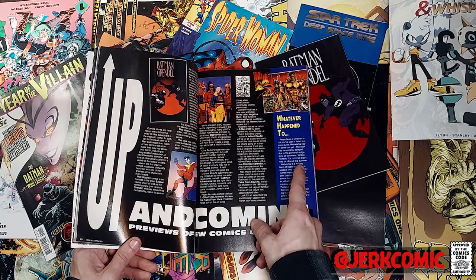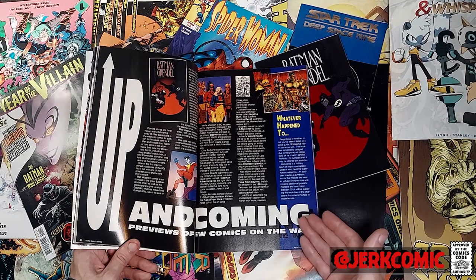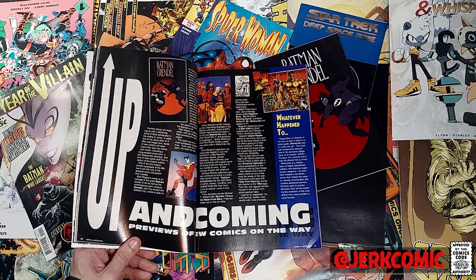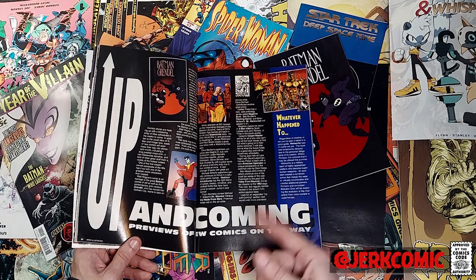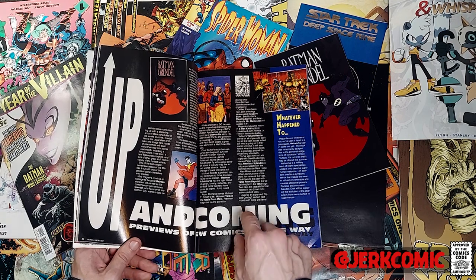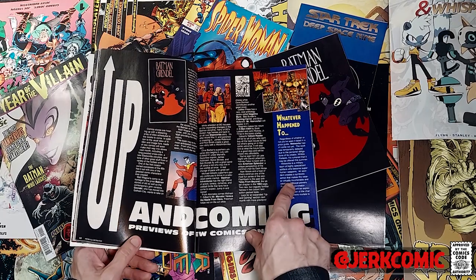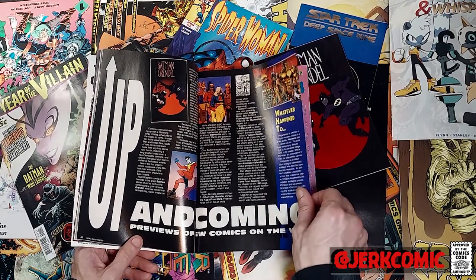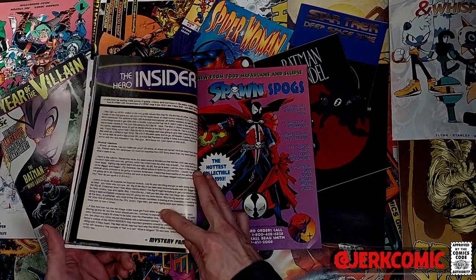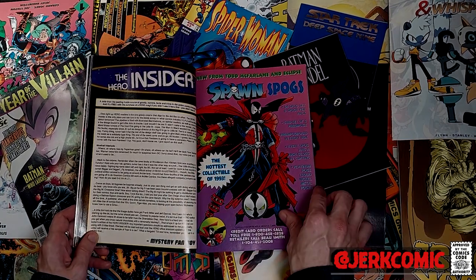Whatever happened to Wetworks? This is interesting — Wallace Portacio, for anybody who thinks of him as one of the founding members of Image, and he was. He joined subsequently — Jim Lee talked him into joining — but in my opinion he was his own second wave. Wetworks has been delayed at this point because his sister has died, though they just bring up 'family problems' in the article. That is what's going on in 1993 with Wallace Portacio. That guy — he just never caught a break.